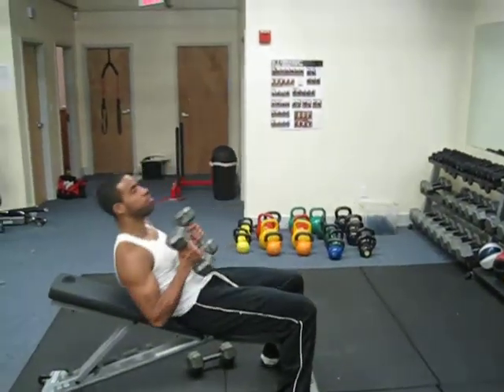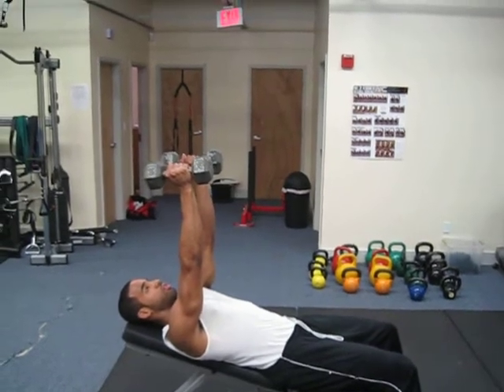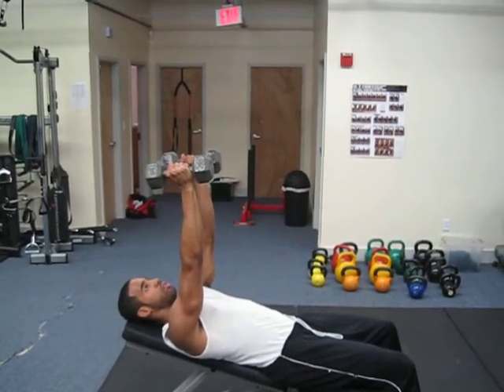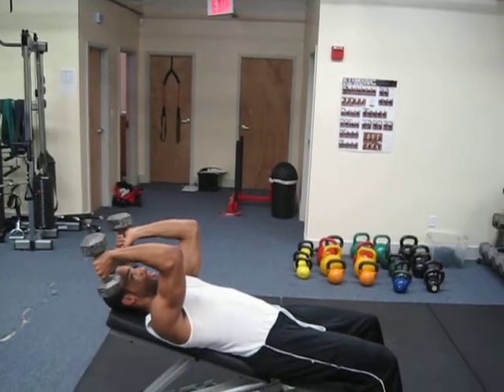Next we're going to do incline tricep extension with dumbbells. You'll notice that the arms stay up totally straight without allowing the arms to move. We just drop the dumbbells straight down towards the forehead, so those elbows are still pointing up towards the ceiling.